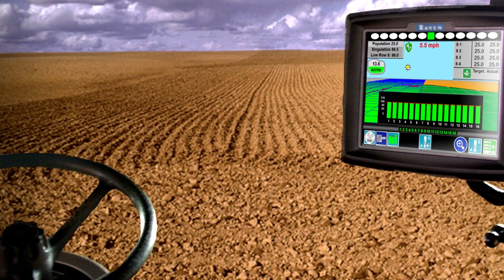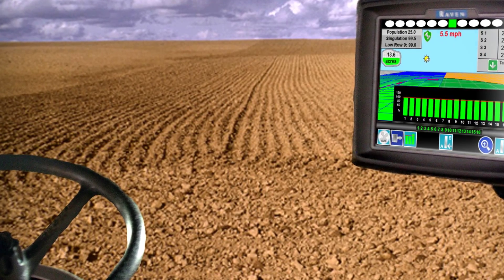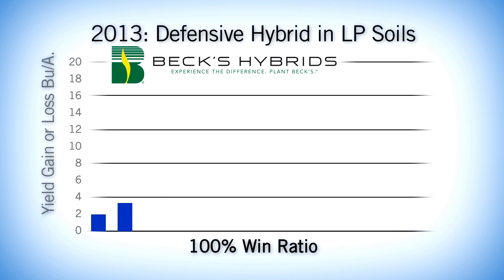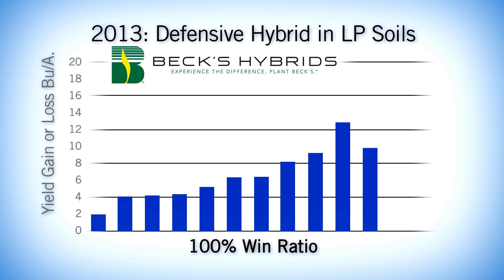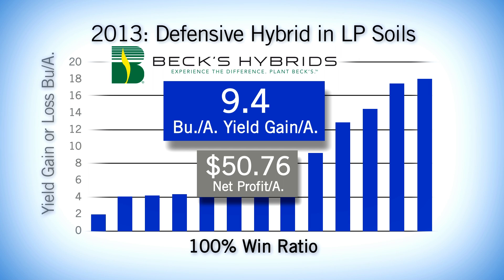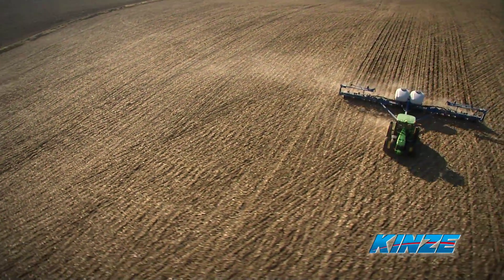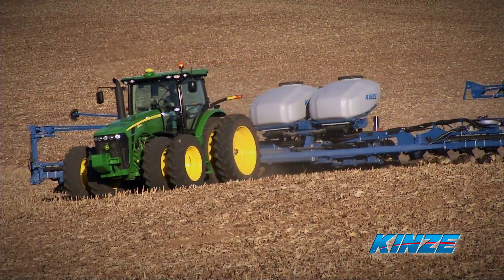All as-applied data is automatically logged to your display for your records. Multi-year independent field tests conducted by BEX Hybrids showed fields planted using multi-hybrid technology consistently outperform fields planted with a single hybrid. Better yield from the world's first multi-hybrid electric drive planter.